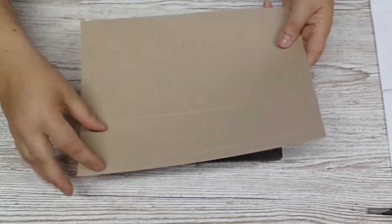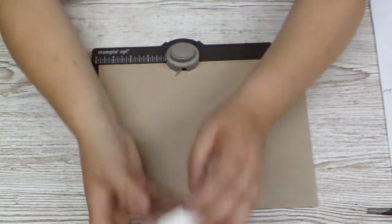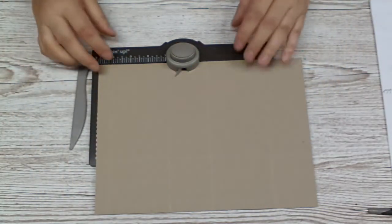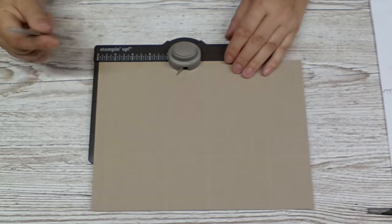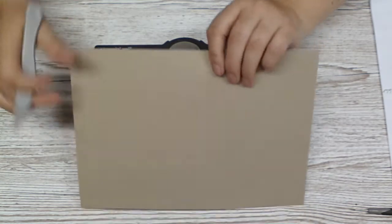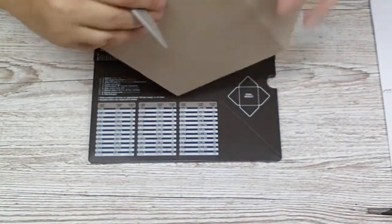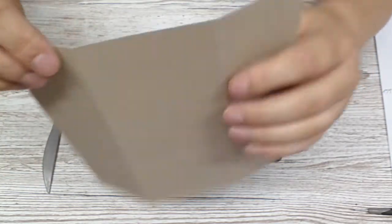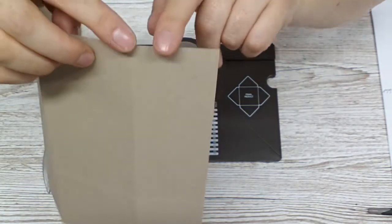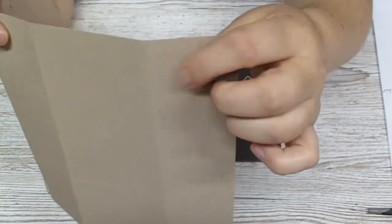We're not doing anything here for the bottom of the house. We are doing these little side parts of the house. Let me show you first — you see these narrow parts? We have white parts of the house and they have narrow parts. We're going to score and punch the narrow parts — this part here and this part here, not the wider parts.